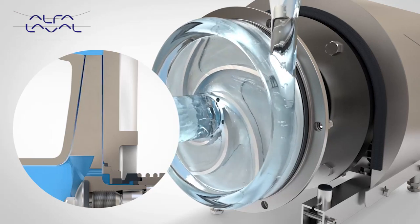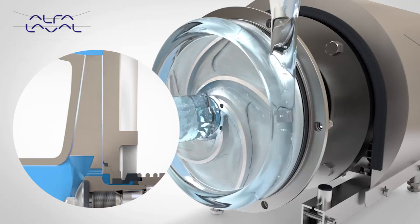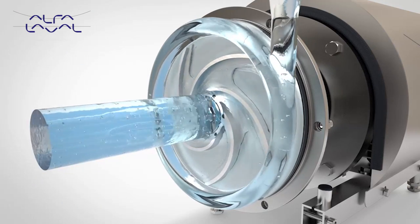Operating efficiently also translates into increased pump life, thus reducing maintenance costs.